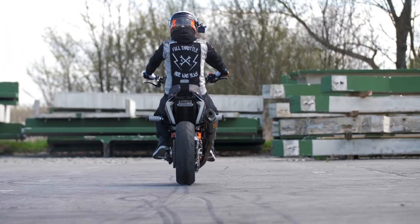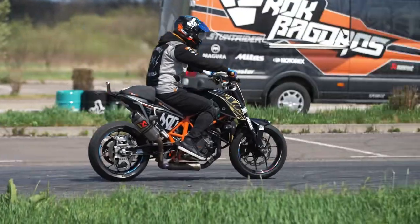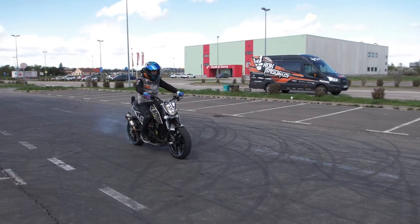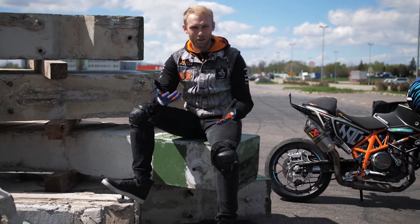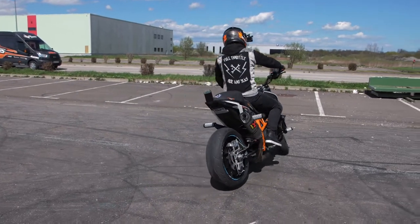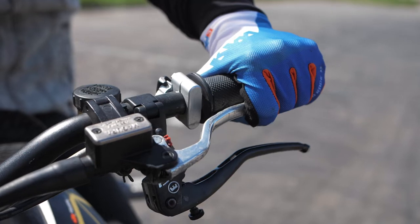To enter the drift, you need to lock the rear tire with the rear brake and simultaneously pull the clutch. Once you master the power braking, it's time for the next small step — it's actually another power brake with a slide on the end. This is important because you get a perfect angle to start the drift, and you're still holding the clutch while you're braking.